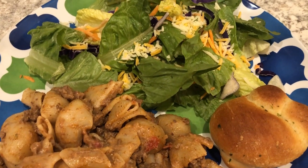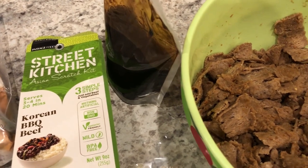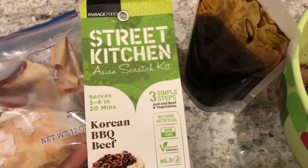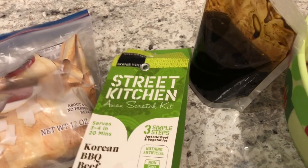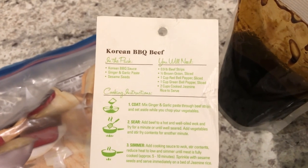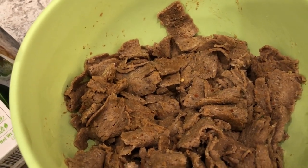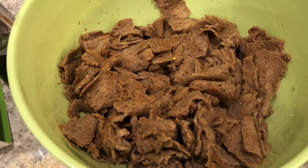I am using up some more stuff from our freezer today — well actually this one is from the pantry. It's a Korean barbecue beef kit. On the back, you're supposed to use beef strips, onion, and bell pepper, so I'm using what I have. I didn't have any beef in my freezer except for this pre-cooked beef, which is like an Asian-flavored pre-cooked beef, kind of like gyro-type meat.